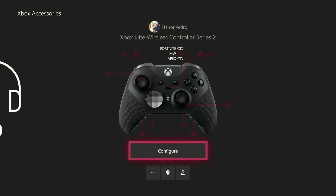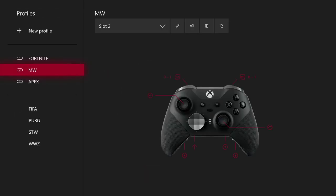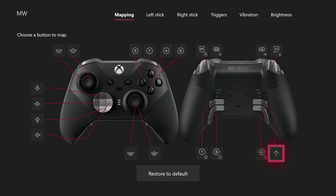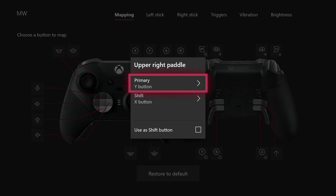Going back to the controller settings — this is why I think these are the best. Like the Xbox website says, you press the Shift button and it does a different input. So my Paddle 1, I have Y — when I press that paddle it's gonna do Y. If I'm not pressing the Shift button it's gonna do Y; when I'm pressing the Shift button it's gonna do X.